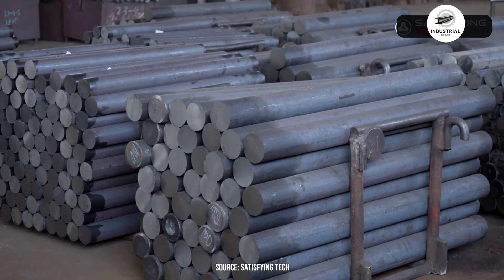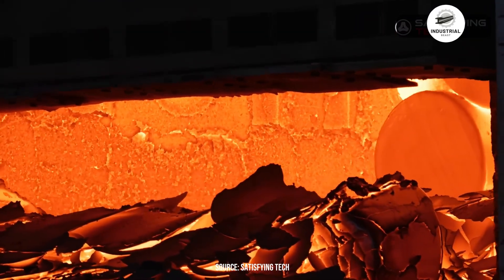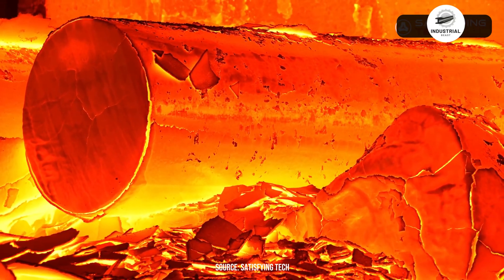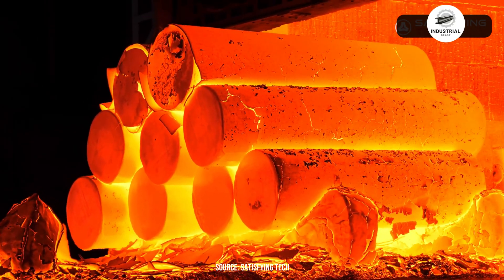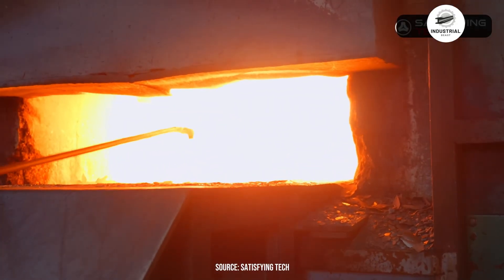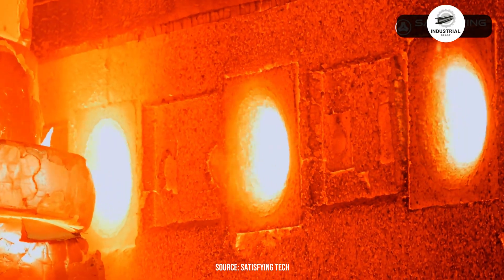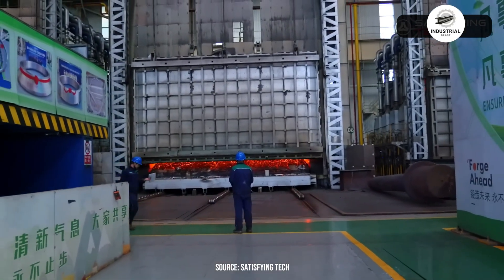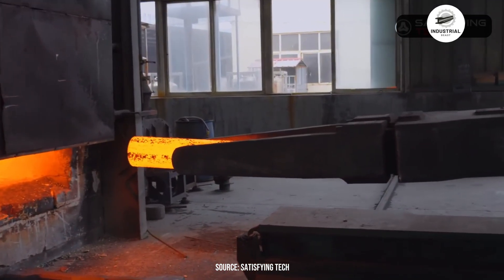The steel enters induction furnaces where temperatures reach 1200 degrees Celsius. This is critical — too cold and the metal won't flow properly; too hot and the grain structure breaks down. Workers monitor the color carefully: orange means it's warming, bright yellow-white means it's ready. The entire piece must heat evenly, which takes 15 to 20 minutes depending on diameter. Pyrometers confirm the exact temperature before any forging begins.